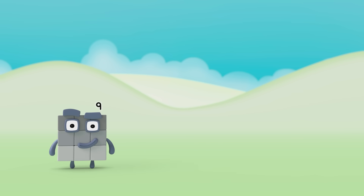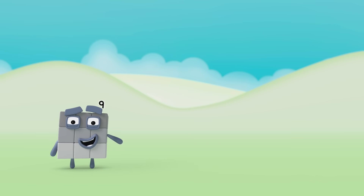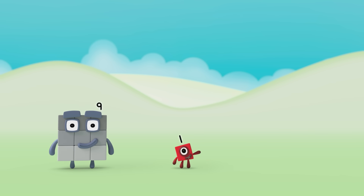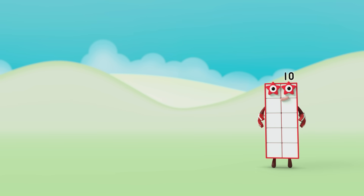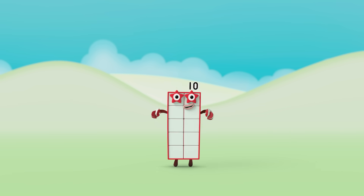Oh, here comes Number Block 9 and there's Number Block 1. Let's say hello. 9 plus 1 equals 10. I've got an idea — let's make Number Block 10!